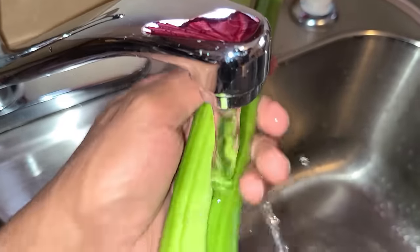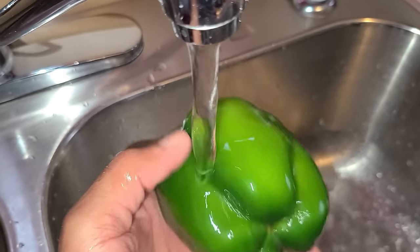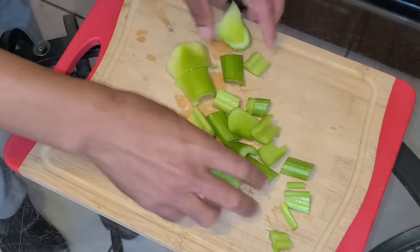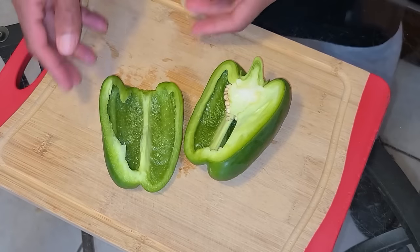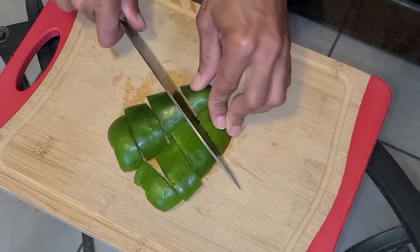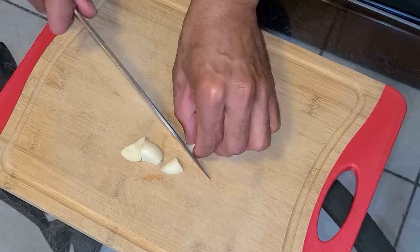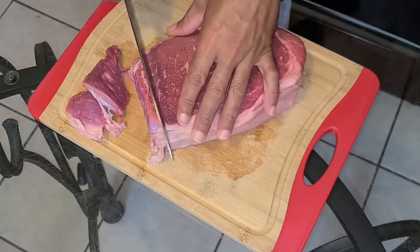Now we're going to rinse off our celery and our green bell pepper. I'm going to chop two ribs of celery into large chunks — medium-sized chunks. Make sure that you remove the core out of the center of your bell pepper before you chop it. Chop the green bell pepper the same way — just cutting it into chunks. Here I have three cloves of garlic, cut in half, and we're just going to quarter them.